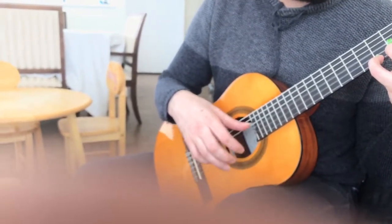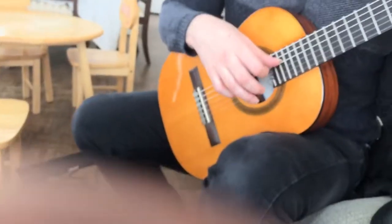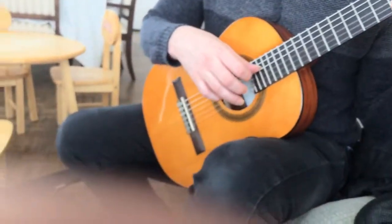Now you're going to go to the Do with the first finger. Now you're going to add the La. Keep the Do. One, two, three, four.